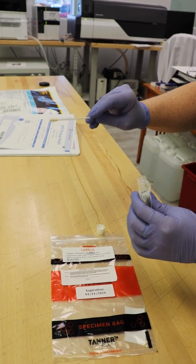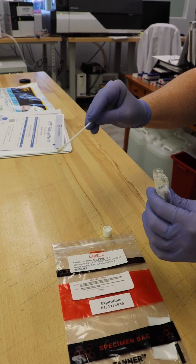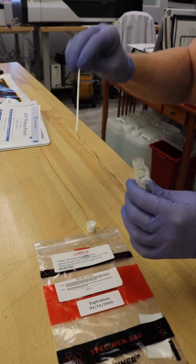Use the sterile swab provided to gently rotate within the area of the viable wound tissue, applying enough pressure to express fluid immediately.